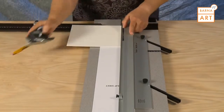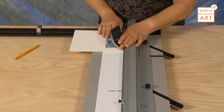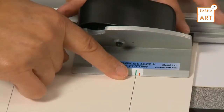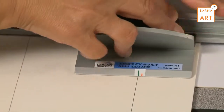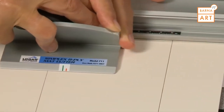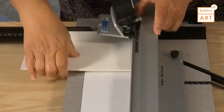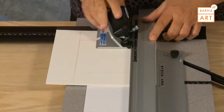Hook the 8-ply mat cutter onto the rail and line up the green start line with the pencil line. Holding down the anti-crawl pin, insert the blade, release from the anti-crawl pin, and pull back to the red line. Always make sure to rotate the blade out of the mat before lifting the guide rail.